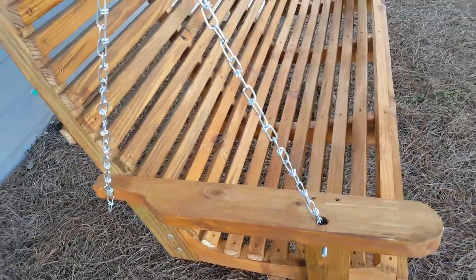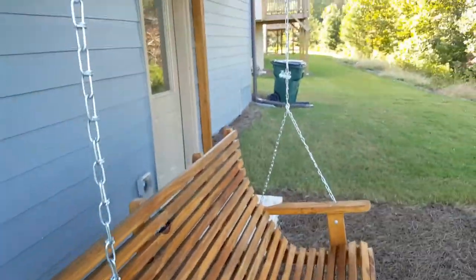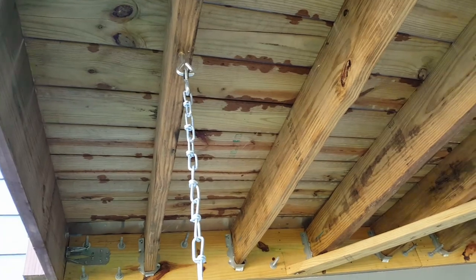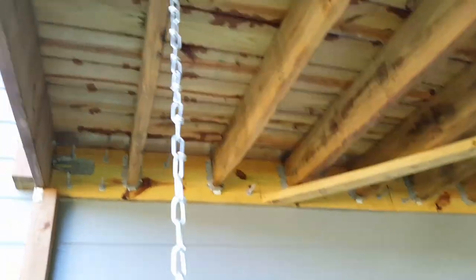The bolts come out where I run the chain to hang. When you get the kit, it comes with some screw-in hooks — you just twist them into the wood. You might have to use some pliers depending on the wood.